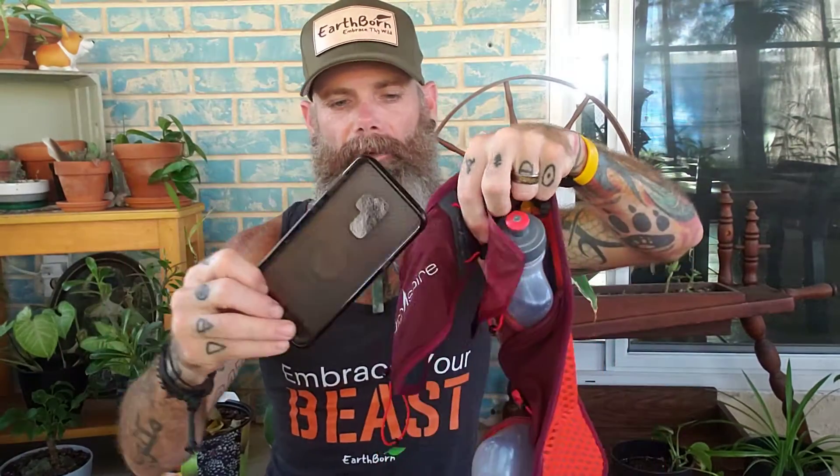What else do I absolutely love? The front pouch. It's not contained at the top — it's elastic, which makes it easy to get stuff in and out. It's super wide; my phone case fit in there perfectly. One thing I really loved about the design is that this material appears to be waterproof, so your sweat isn't getting all over your electronics. Very well thought out.